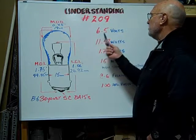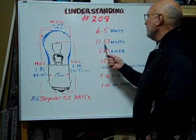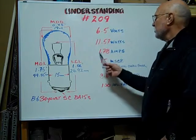The volts are 6.5, the watts are rated at 11.57, and the amps are 1.78.